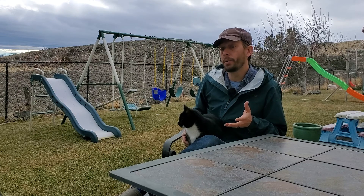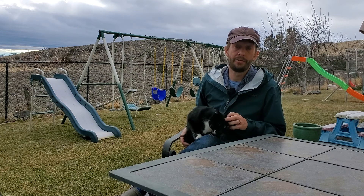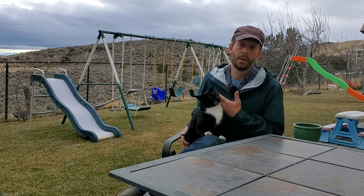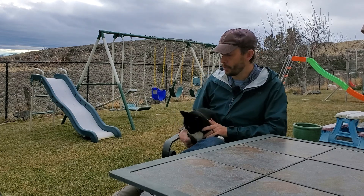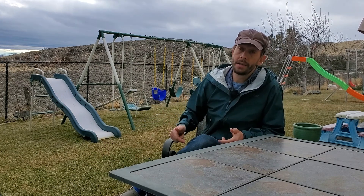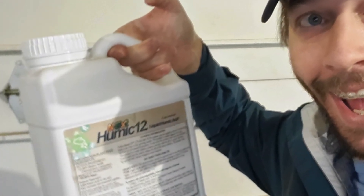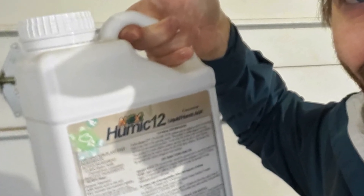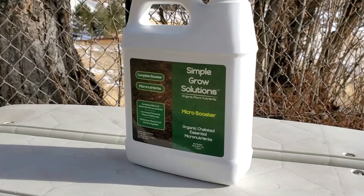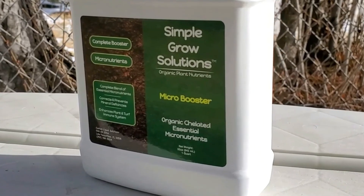Plus there's already nitrogen in the root system — stuff that those roots absorbed in the late fall to prepare for the spring flush, which is inevitable. One of the best ways to get the iron down into the lawn at the end of winter is to add a dose of humic acid, and also to add a dose of micronutrients. The micronutrients are not necessary, but they do help with photosynthesis. The iron, once it gets absorbed into the plants, is going to be facilitated better by the humic acid.